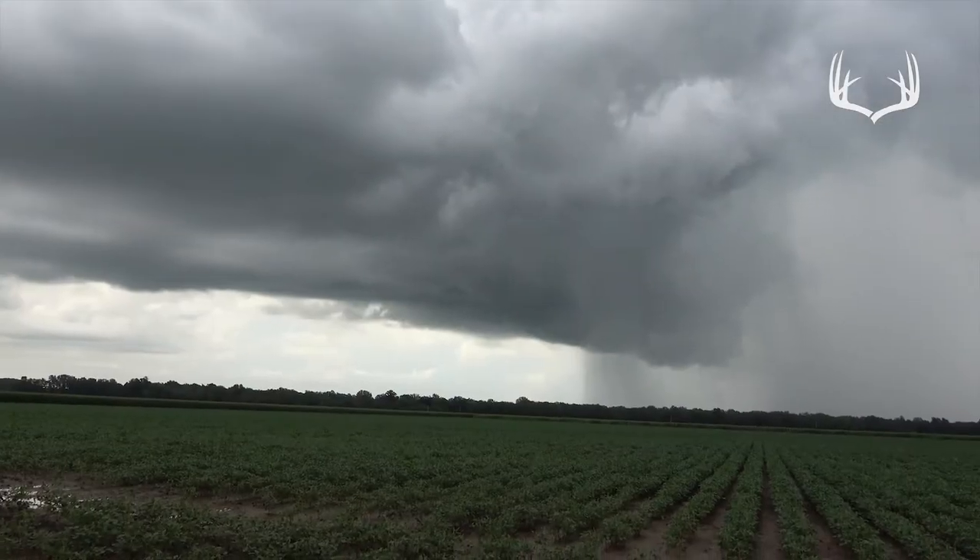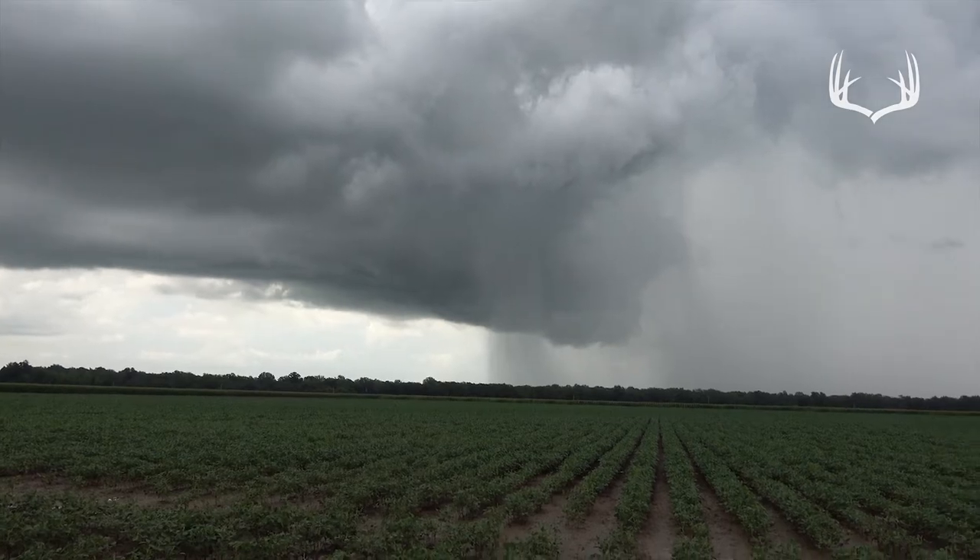It's starting to rain so we're gonna have to get out of here or we'll get stuck. We'll try to hunt a little bit more this week, so maybe we can get you some footage before this is all over with — hang tight with us.